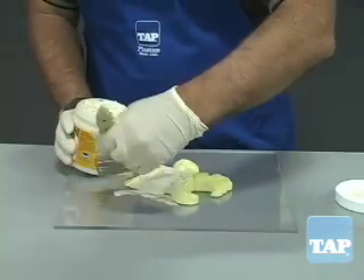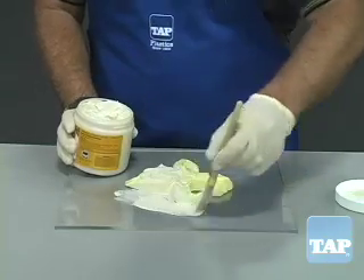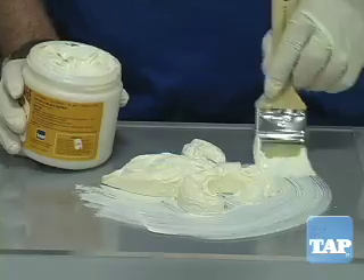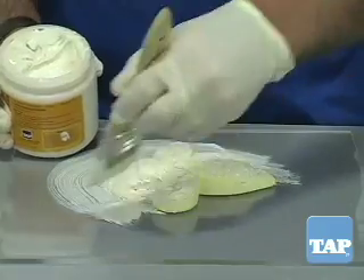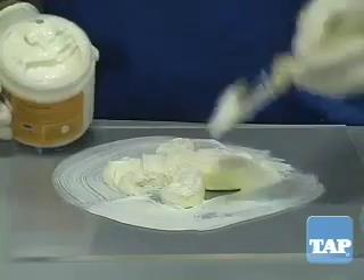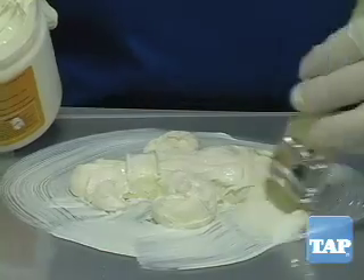Latex will not stick to most non-porous surfaces, but it is always appropriate to test first in an inconspicuous area. The first coat is the most critical because it picks up all the detail, and any flaws here will show up in every casting. Make sure there are no puddles or thick areas of latex because they will not fully dry and will ruin your mold.